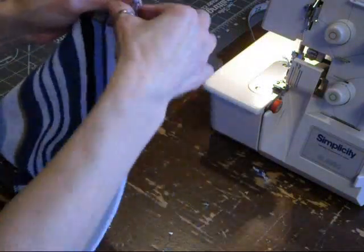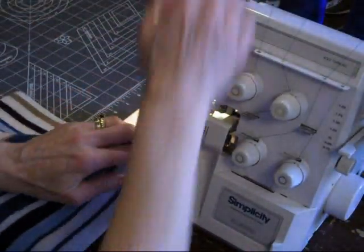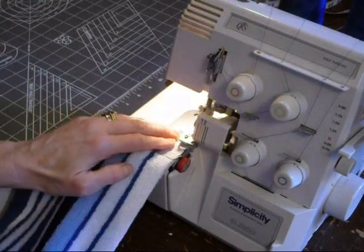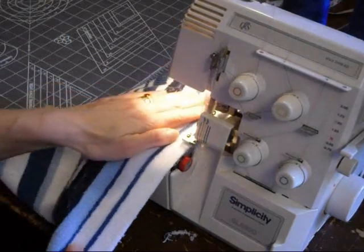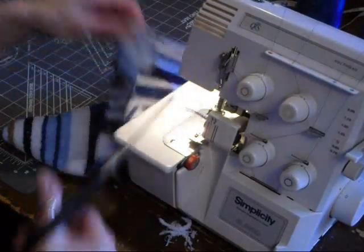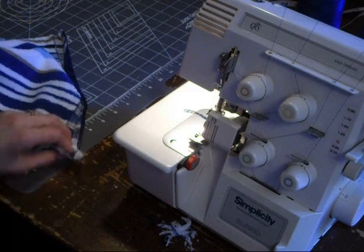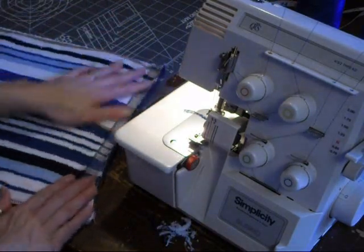Then you end up serging this end also with it open. And if you don't have a serger, you can just give it a zigzag with your actual sewing machine - it just keeps it from fraying and falling apart. There you go, you've got one piece ready.